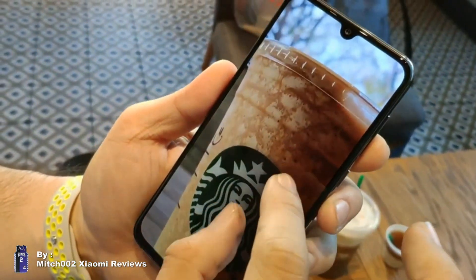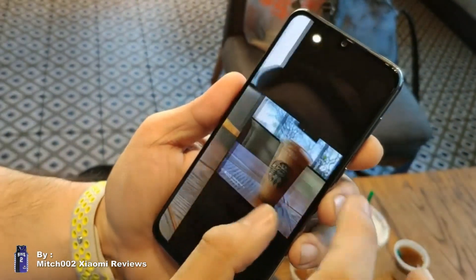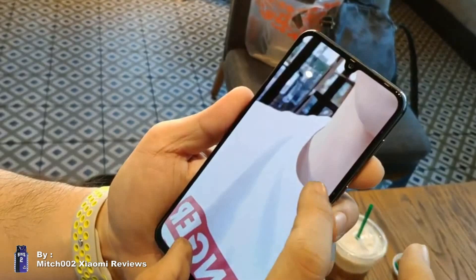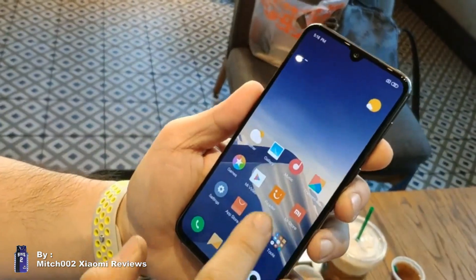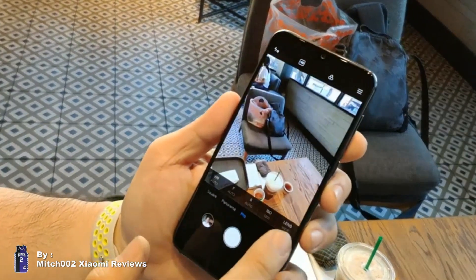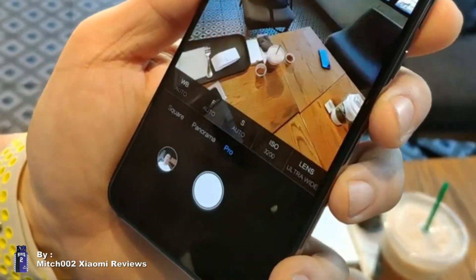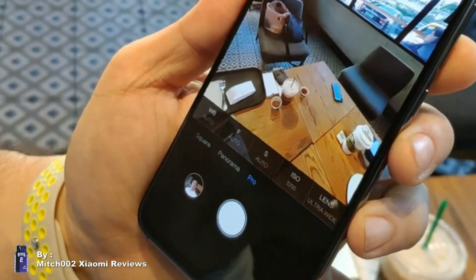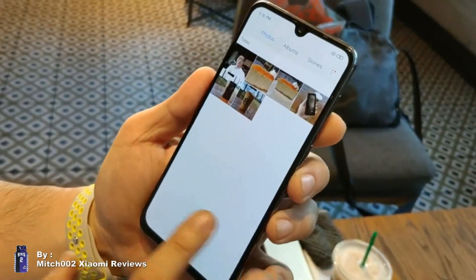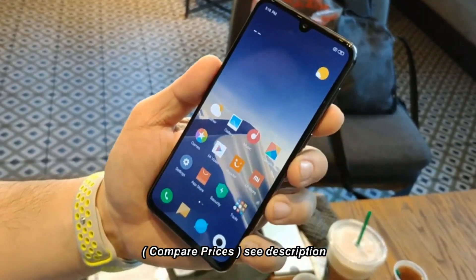Here's a random sample shot at a coffee shop. The selfie isn't bad either. You can freely access all three cameras — the wide lens, the telephoto lens, and the ultra-wide lens — which are present on both the Mi 9 and the Mi 9 SE.